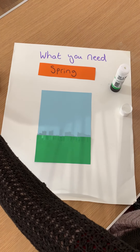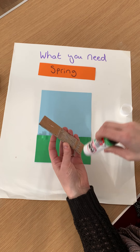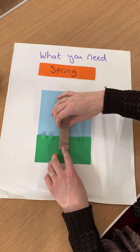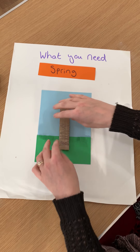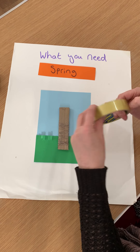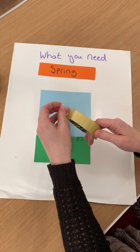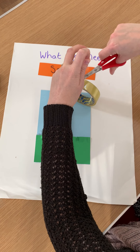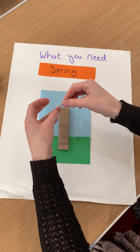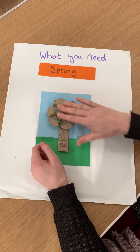Next, we need our trunk. I'm going to put lots of glue on the back — make sure it's the bit with the sellotape on, that's the back. Then you're going to stick your trunk so some of it goes into the green and the rest goes up into the blue. The next trick you might need an adult to help you with: we're going to get a double-sided piece of sellotape so that it's sticky all the way around. I'm going to roll the sellotape so it's sticky both sides, and put that at the top of my trunk to then stick my crown on.